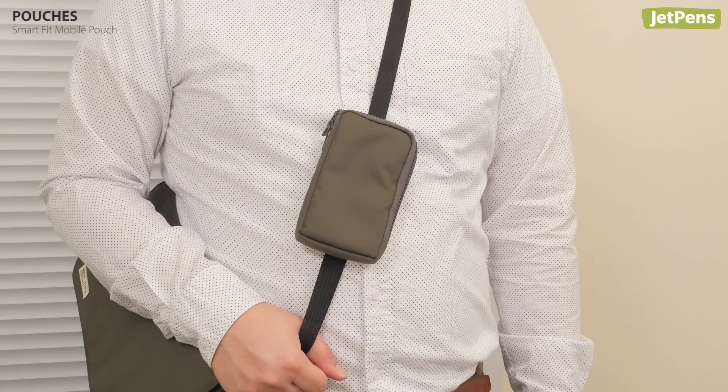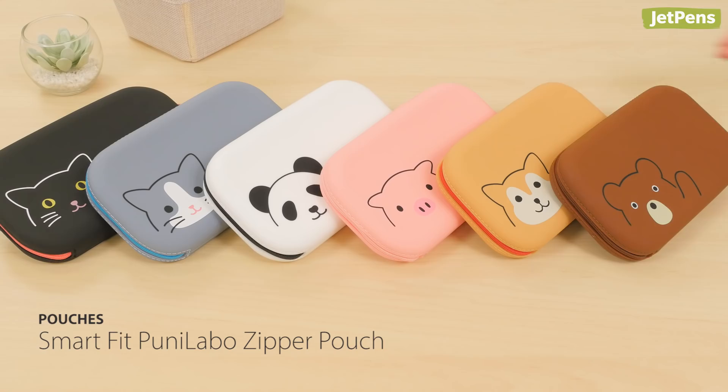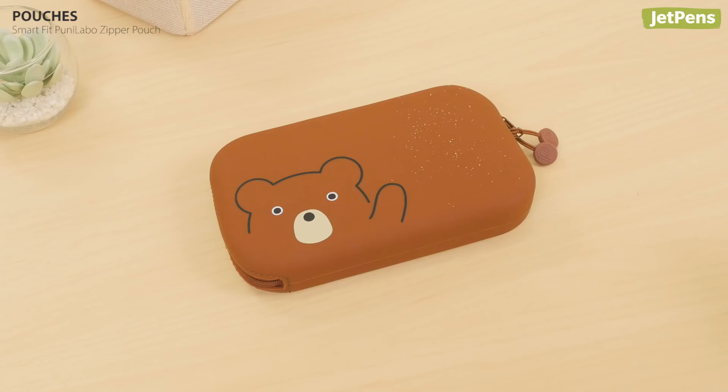The Smart Fit Puni Labo Zipper Pouch isn't just a cute accessory — it's also a useful carrying case. You can use it to hold pens, art supplies, or even toiletries. It's made of silicone, so it's soft to the touch and easy to clean with water.